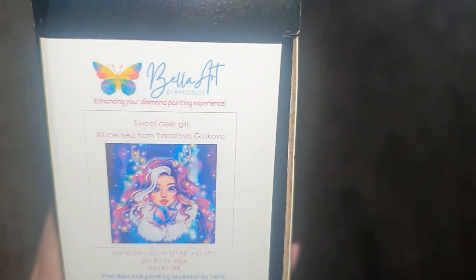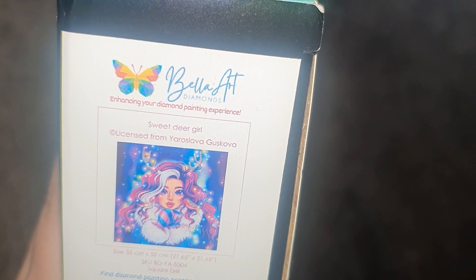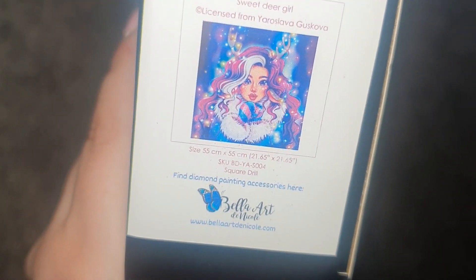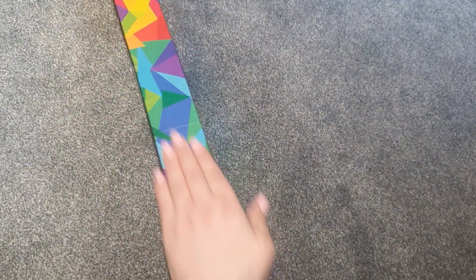This is called 'Sweet Deer Girl' — I hope I say the name right — it is by Yaroslava Guskova. This is 55 by 55 centimeters and it's a square drill. It comes in this nice sleek black box with a lovely colorful side design and a colorful butterfly, and you've got the instructions at the back there as well.